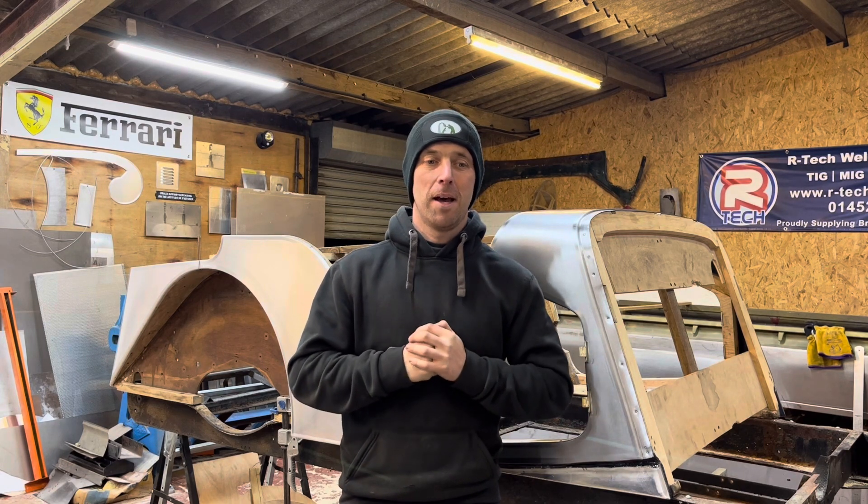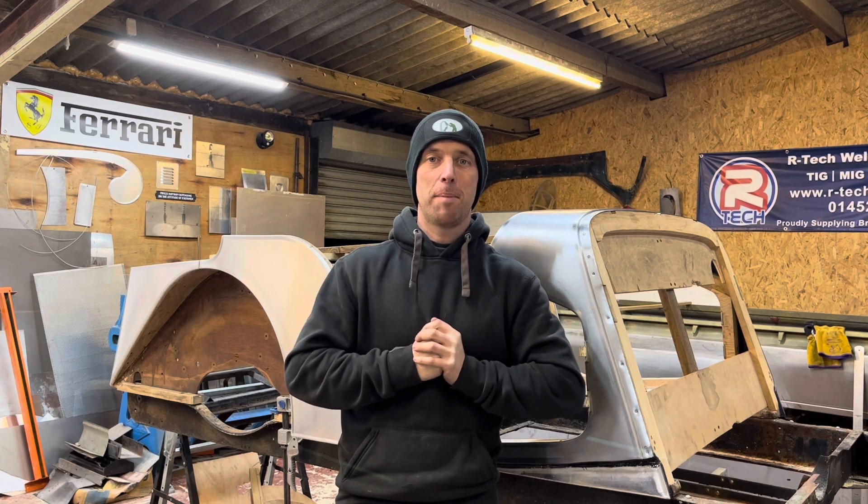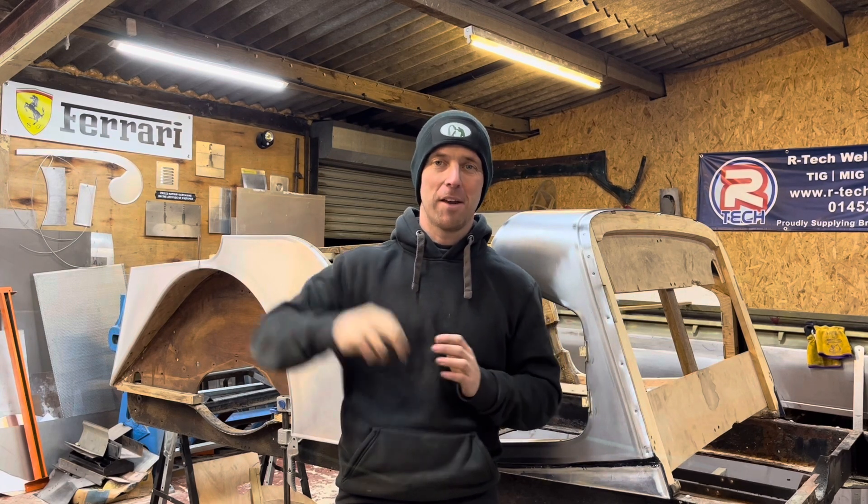Check out my page on Instagram — I'd really like to grow that. That's Metal Shaper Tom. Hopefully I'll have a video to put out soon. Happy new year and all that jazz. Thanks and I'll see you in the next video.